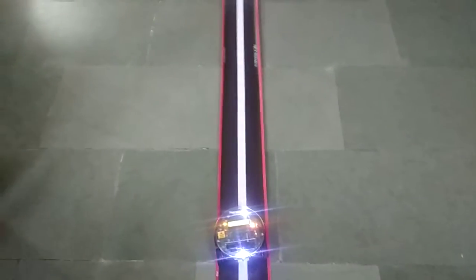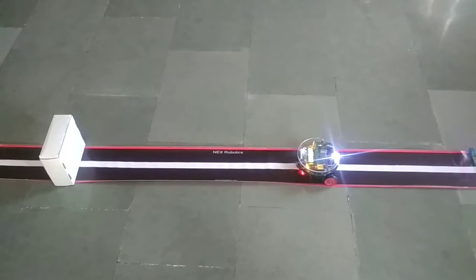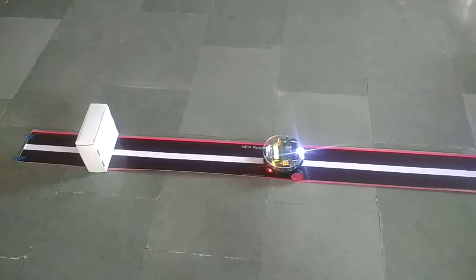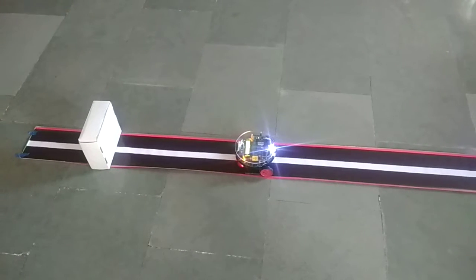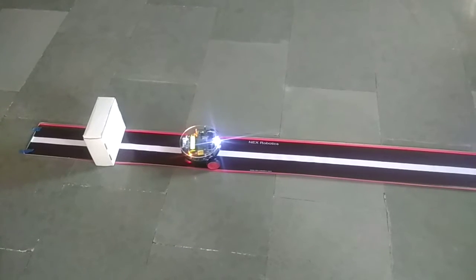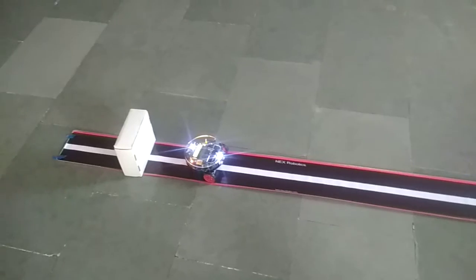Slowly and steadily it moves. It has followed the line, and the moment it detects the object in front of it, it stops.